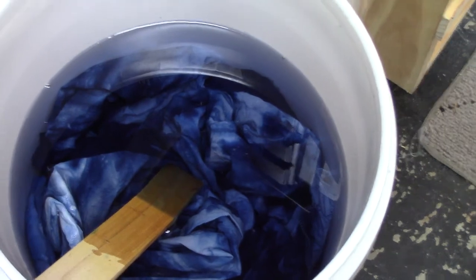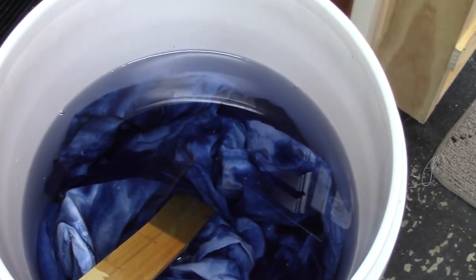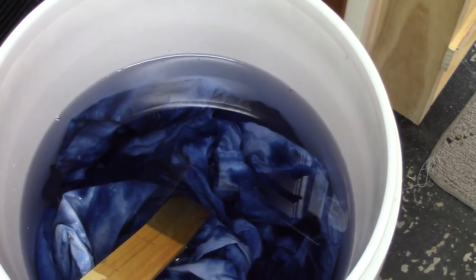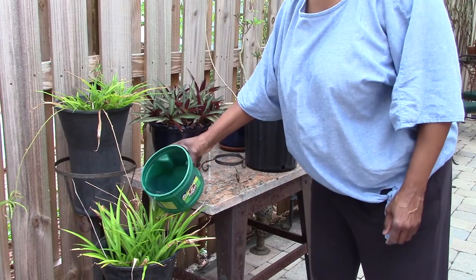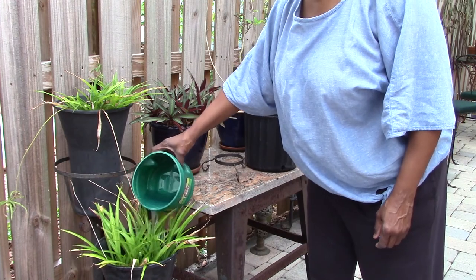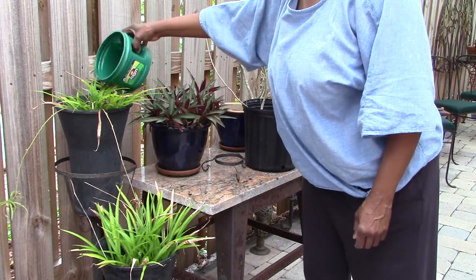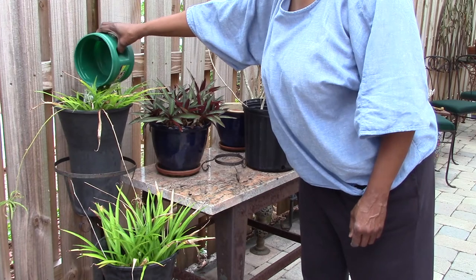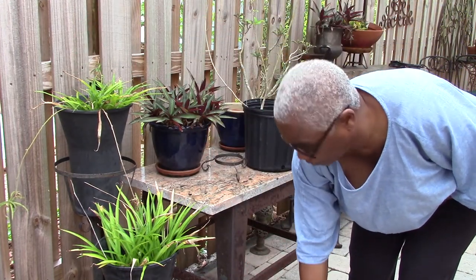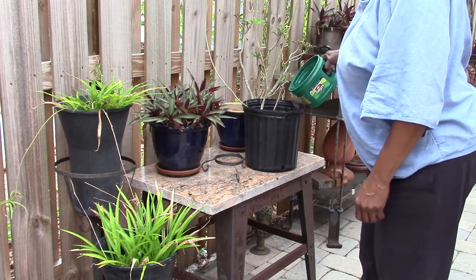Eventually the water doesn't have very much color to it, which means almost all of the dye has been rinsed out of the fabric. So I can take this water and use it to water my ornamental plants. I don't water anything edible, nothing from my garden, but this is a perfect way to water my potted plants and recycle or reuse this water.